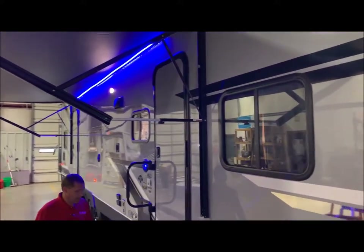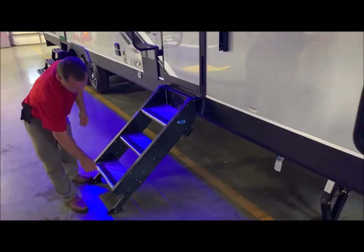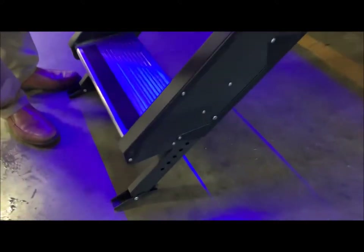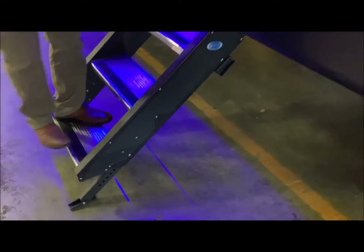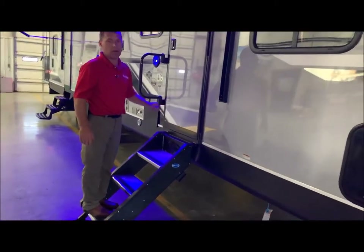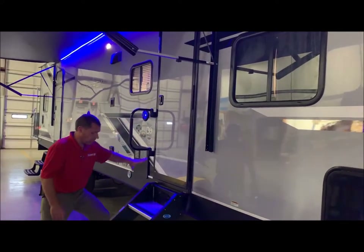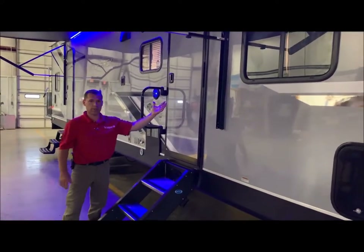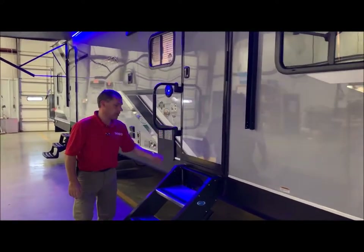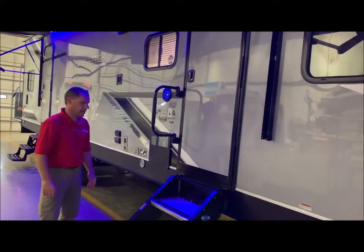Entry door. We do have your stable step at the entry door — this is a very nice step. It rests on the ground and you do have an adjustment on each end to adjust the legs to the contour of the ground. This is a rock solid step; you do not bounce the camper as you go in and out. To set up, you open the entry door, flip the step up into the entry door, close the entry door, flip your grab handle over the door and you're ready to go.